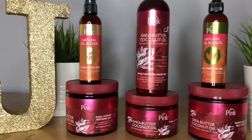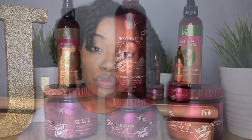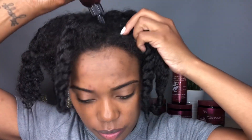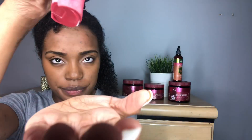Today I am using the Luster's Pink Shea Butter Coconut Oil line for a braid out. I've already washed my hair, so now I'm going to go in with the Luster's Pink Natural Oil Blends Lush Growth Oil and apply it all over my scalp.